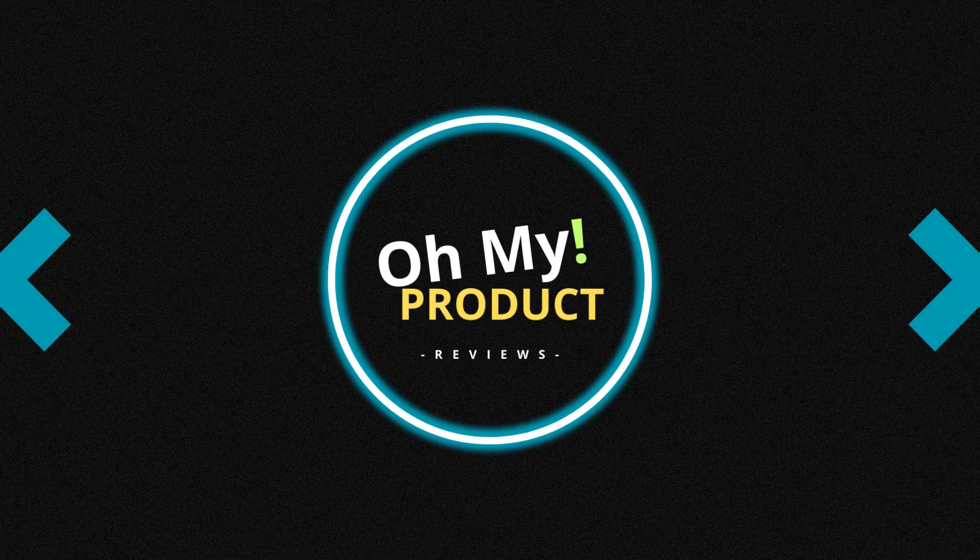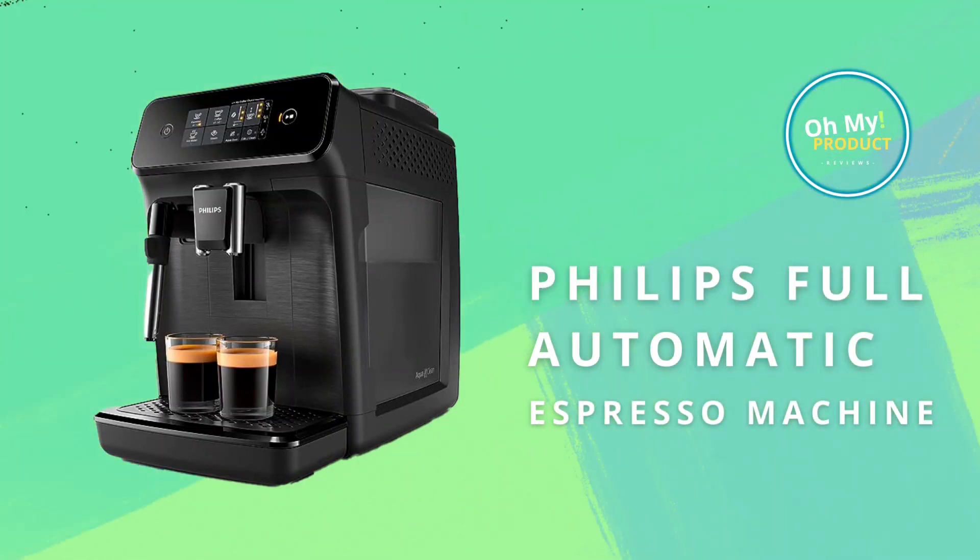Hi everyone and welcome to All My Prada. This video is about this coffeemaker, the Philips Full Automatic Espresso Machine. It has 15 brew options, including an espresso, ristretto, and lungo.